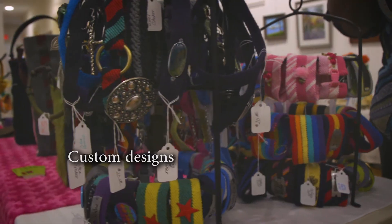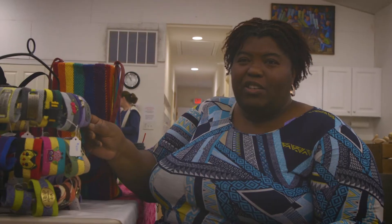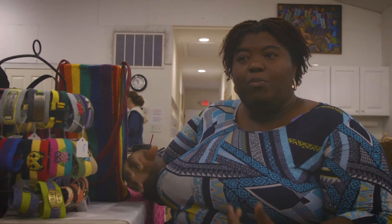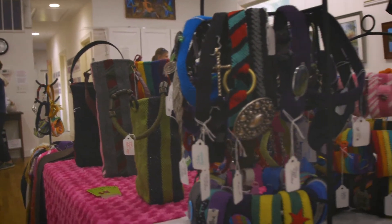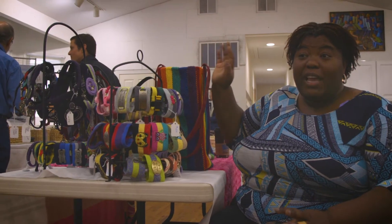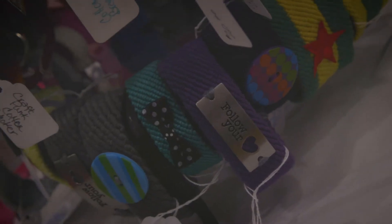I started off making bracelets at first — these are little cuffs and they're made out of cotton. Then I got into more fibers like merino wool and started working with local weavers and spinners who make their own yarns, making sure I made pieces from that.